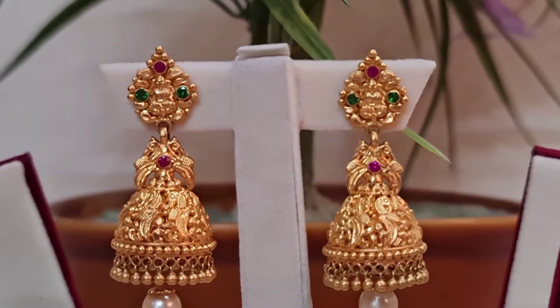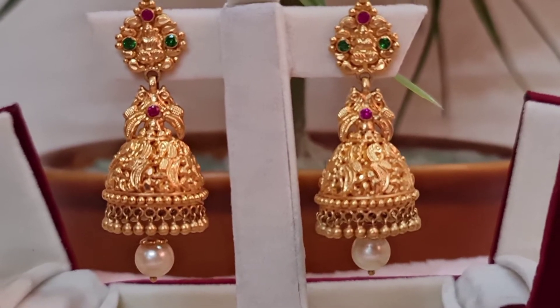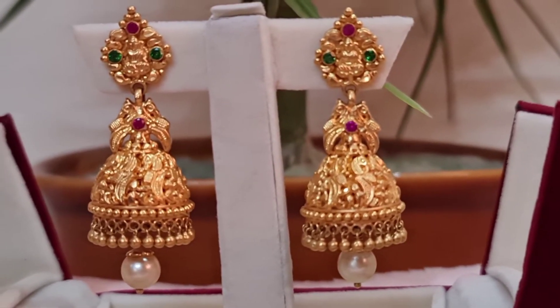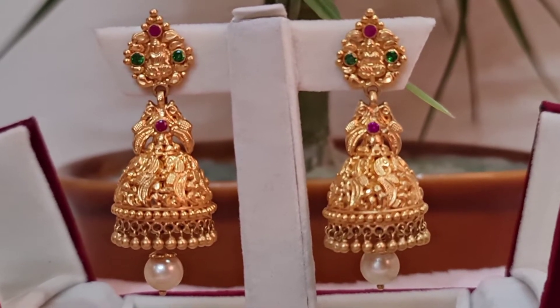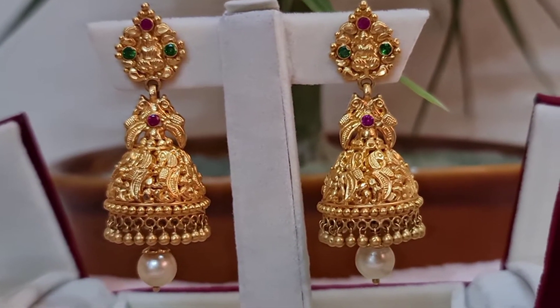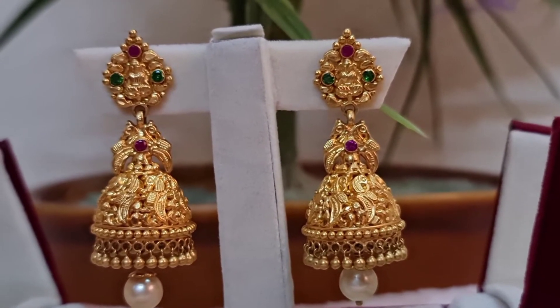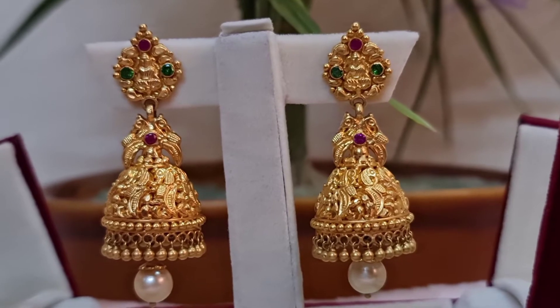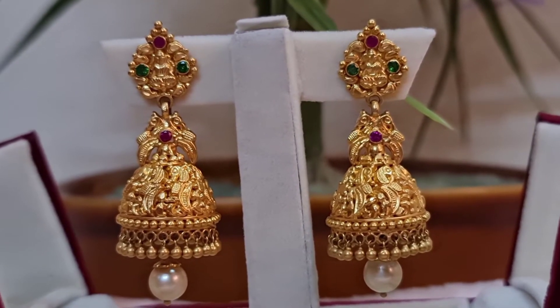Now in 2021, the per gram value is around 4,500 rupees. Comparing that way, my Jumkas value is approximately 67,500 rupees — meaning the value has increased by around 22,500 rupees. Including making charges, the price of the whole Jumkas would be around 72,500 rupees. It makes a huge difference.